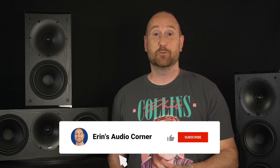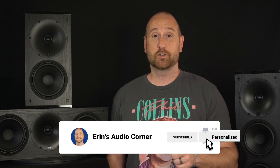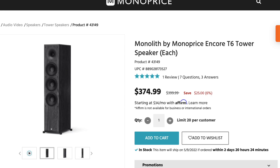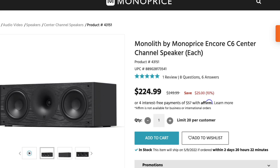Hey everybody, this is Aaron from Aaron's Audio Corner, and today I'm reviewing the Monoprice Monolith Encore series of speakers. That includes the tower, which is about $400 for one — and by the way it's not actually this tall, I've got it propped up on something. The bookshelf speaker is about $160 for one, and the center channel is about $230 for one.